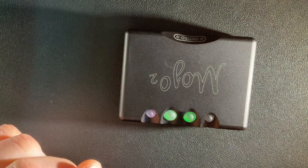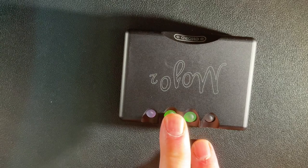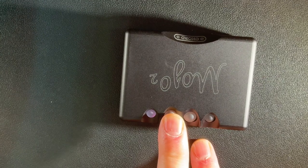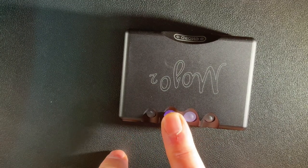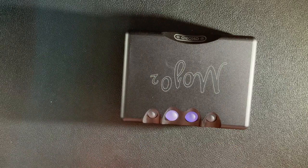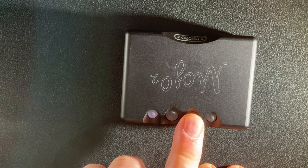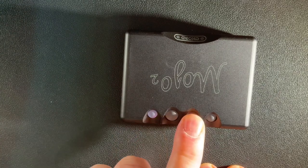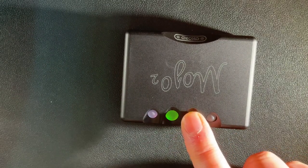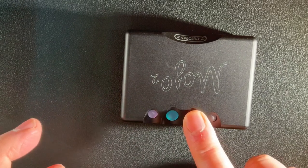Now you can see this light is on - that's because we're in high gain mode. If I drop the volume down enough, that light will eventually go off and the balls change color - we're now in low gain. So automatically, lifting the volume up will change the gain when needed. The balls change color: white for lower volumes, then green and blue shades as volume increases.